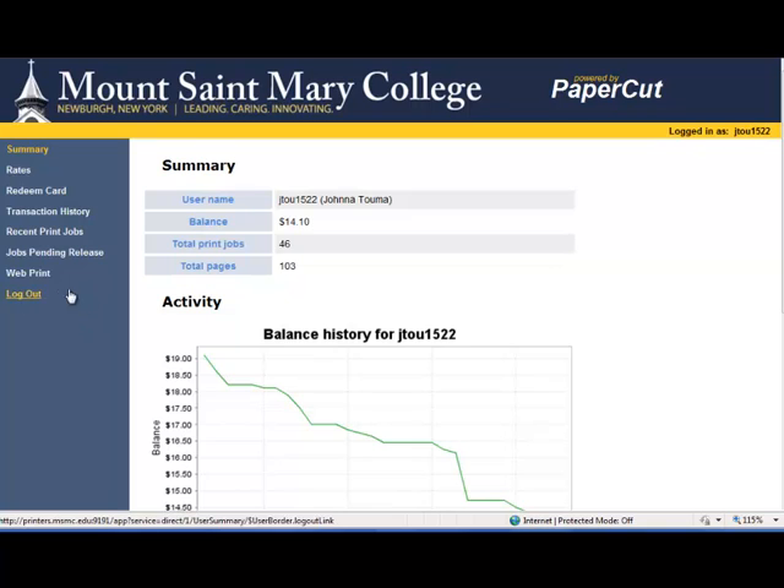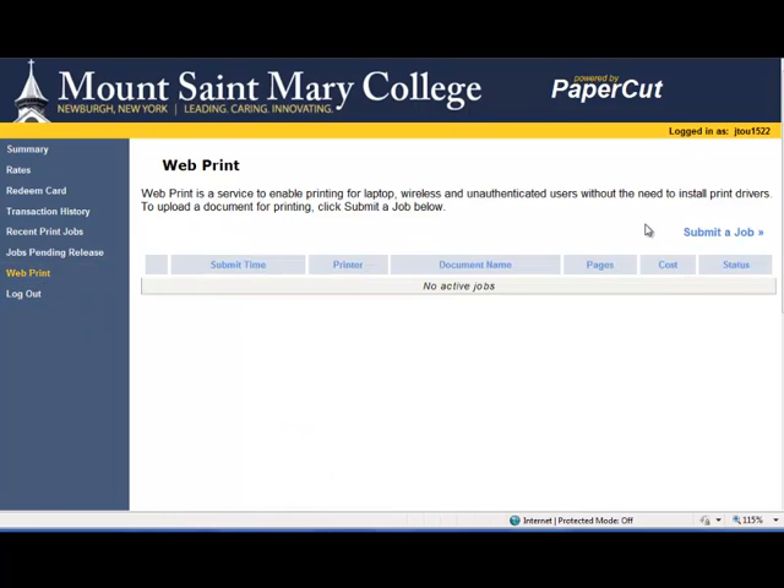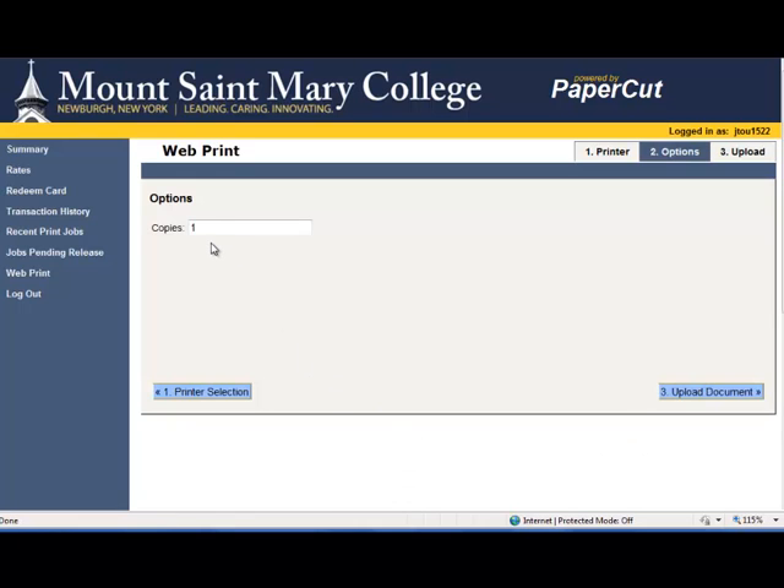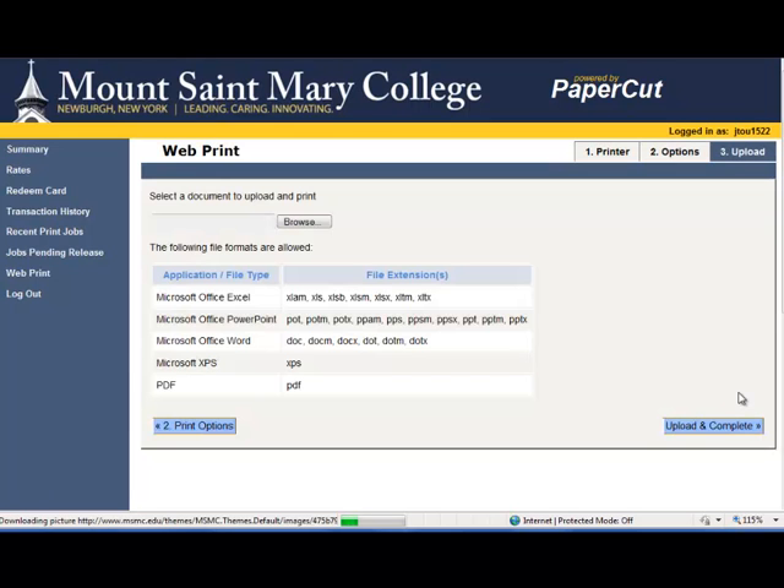Go to the menu on the left-hand side and click Web Print. Then click on the right-hand side, Submit a Job. Pick your printer and click on Print Options and Account Selection. On this screen, if you want more than one copy, you can change the number of copies and then upload your document.